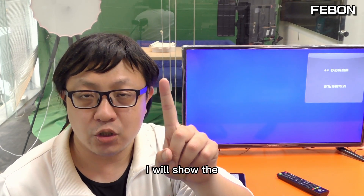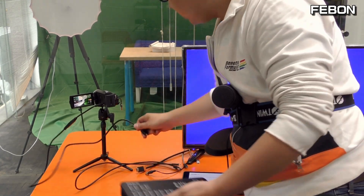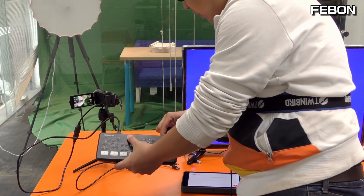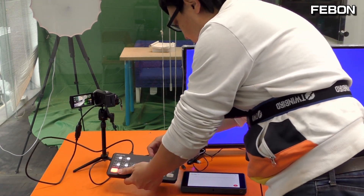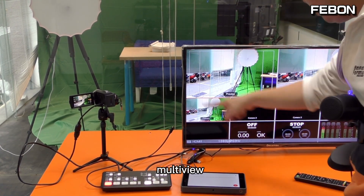For the first demo, I will show the PGM monitor. I connect a Sony camcorder and connect a TV monitor. You can see it shows the multi-view.